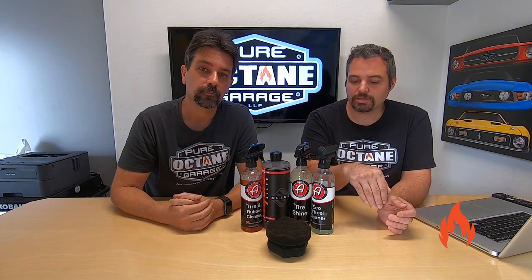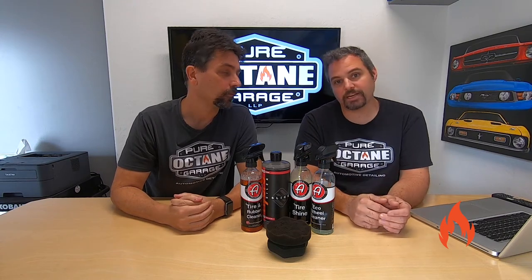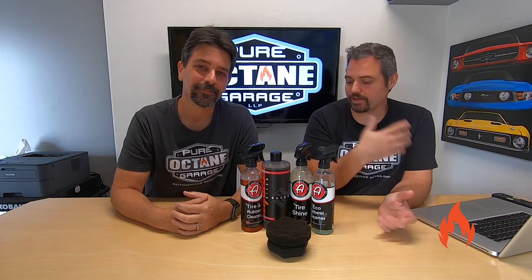Merch is listed in the description below — pick it up so you can look good. Lots of cool stuff for you to check out, and it helps the channel so we can buy and review products. So, on to today.